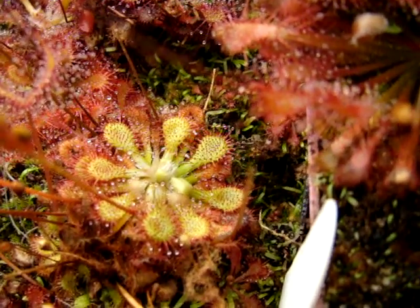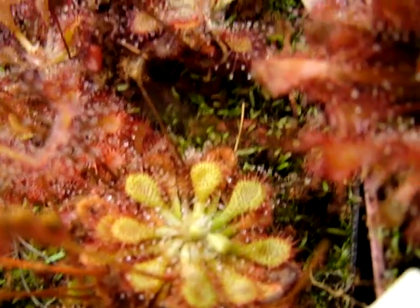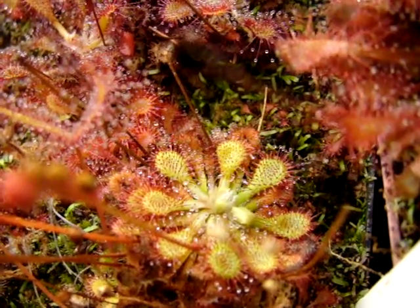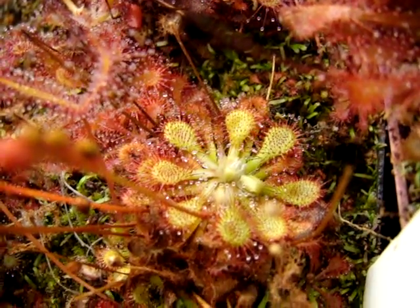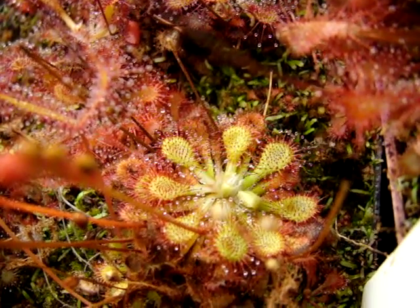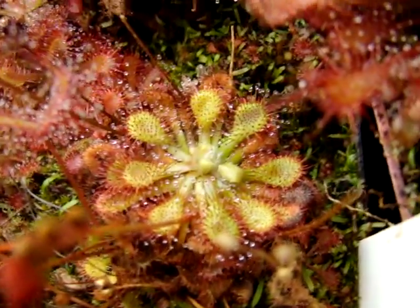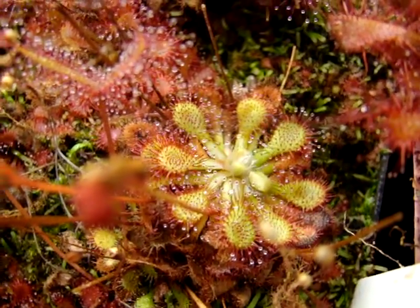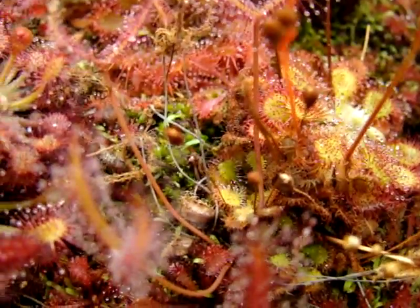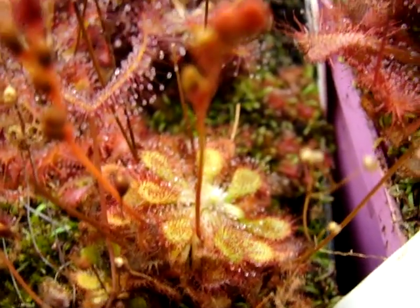This one over here is what I refer to as more of a typical form. I don't have a location for this, but I did get it from Cook's Carnivores four years ago. It always forms a flat rosette — this is not the long-arm form, so it maintains growth that remains at the level of the media surface. It also produces a few offshoots that you can see here, little guys that are kind of popping out from underneath it.